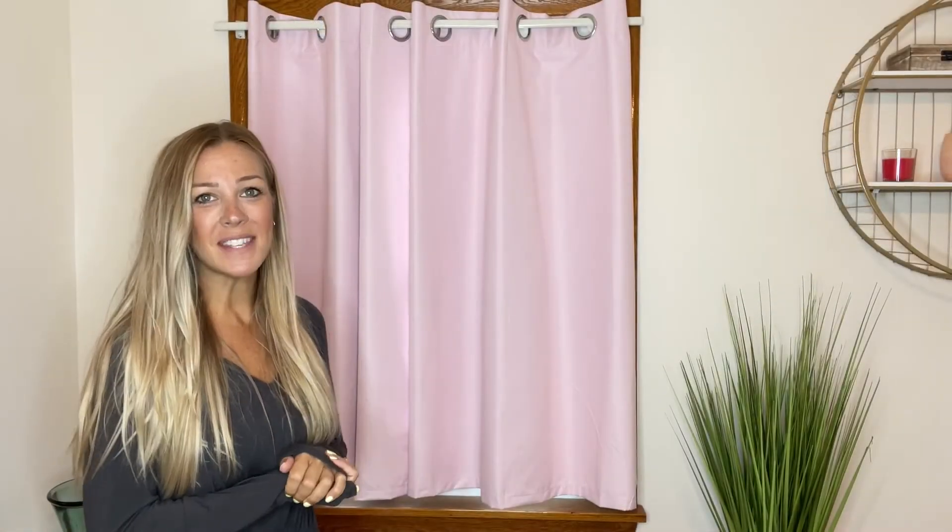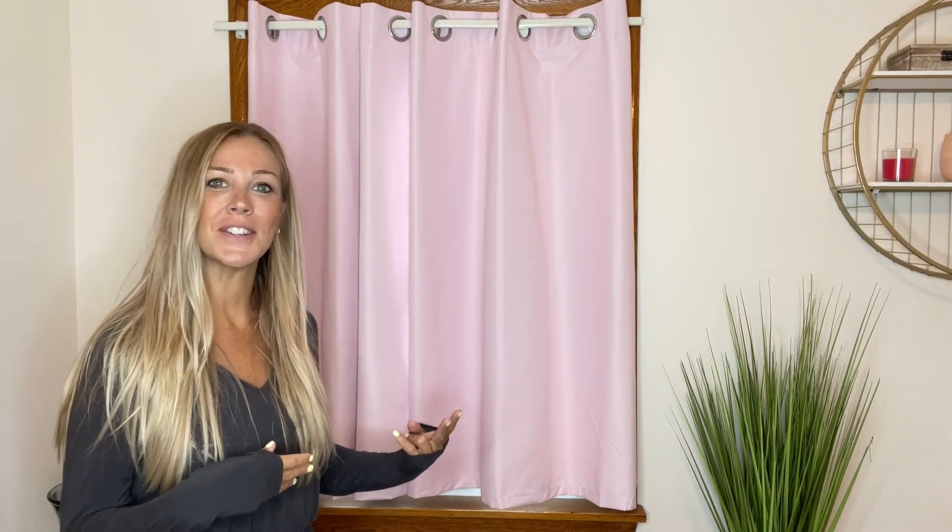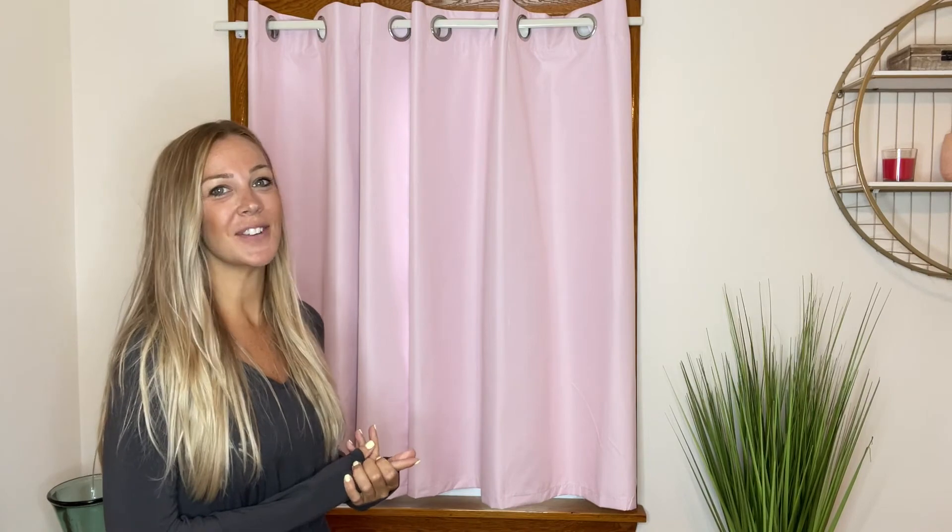I hope you all learned something today. Go get yourselves your own set of two blackout curtains, make it look beautiful, block out the sun. I hope you enjoyed this video. Thanks for watching.